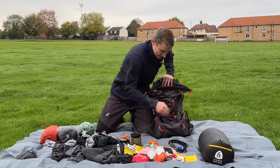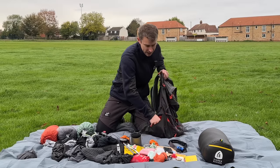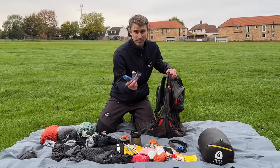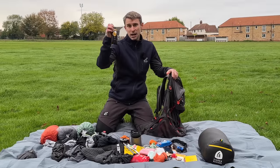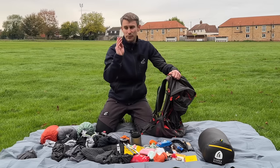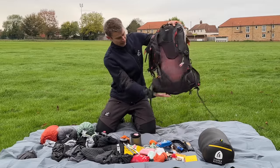I've got pretty much everything out apart from my snacks. This weight includes snacks — three energy bars from Veloforte, which are amazing. I've got a little recovery shake from Torq so I can have that at the end of the evening if I've been working hard during the day. And a couple of hydration tabs to make sure I've got a good level of electrolytes.